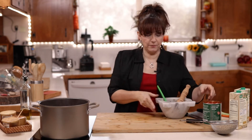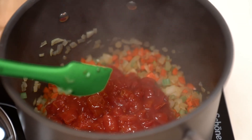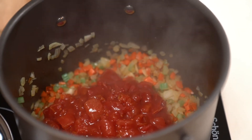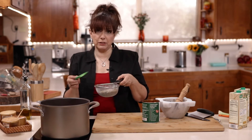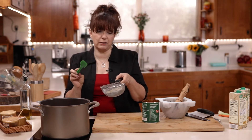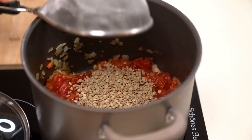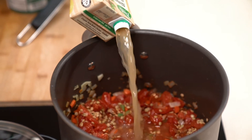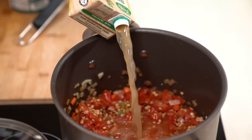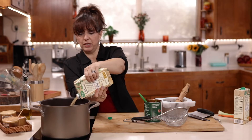Our vegetables are all sautéed now, so I'm going to add a 28-ounce can of diced tomatoes with the juice. Then I have some lentils — make sure you rinse them. Lentils come in a variety of colors and you can really use any lentil you want, just make sure you rinse them and check for any small stones, because I have found some every once in a while. Let's add that to the pot, and to start we're going to add four cups of broth. You could use bone broth, chicken broth, or vegetable broth if you want to keep it vegetarian.